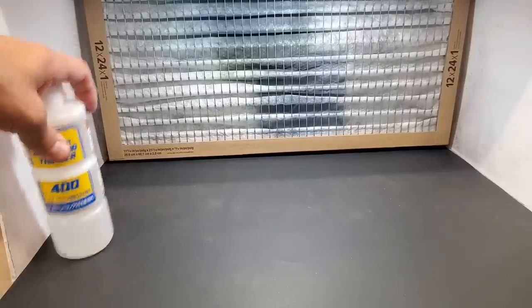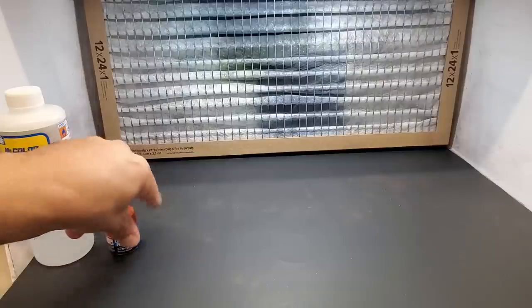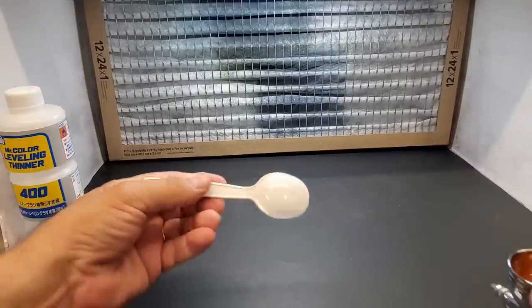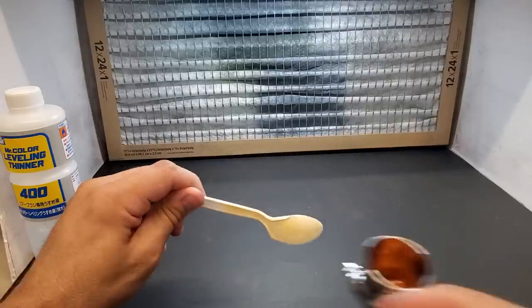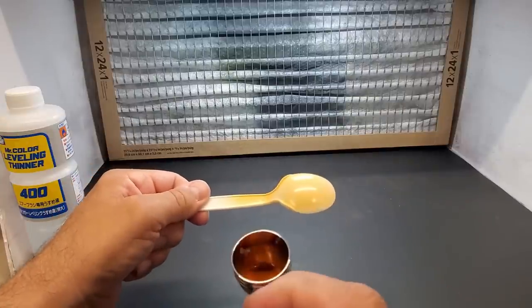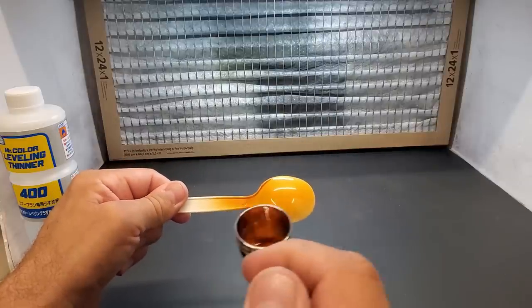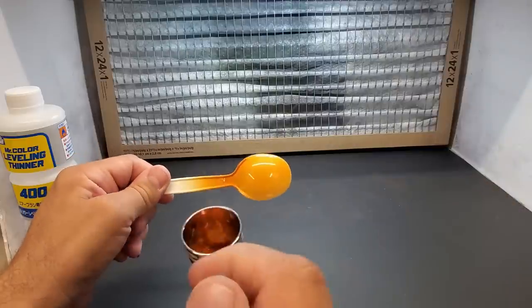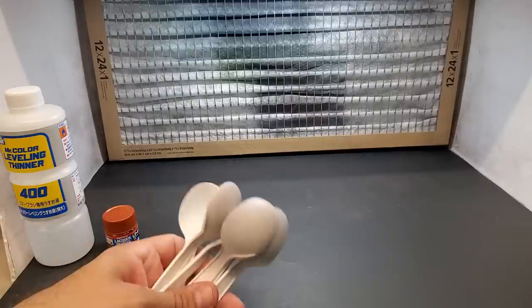Next up is LP44 metallic orange — a beautiful color. I thinned this one with Mr. Leveling Thinner. Let's see what we get — first shot over a plain white plastic spoon.